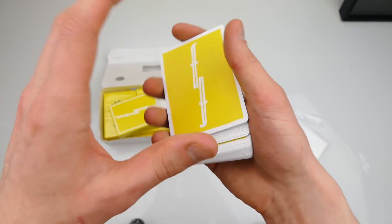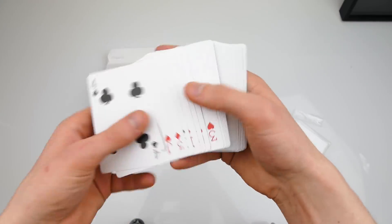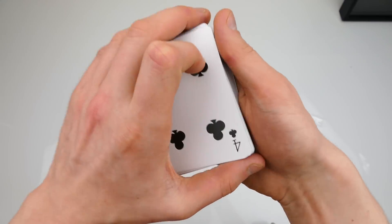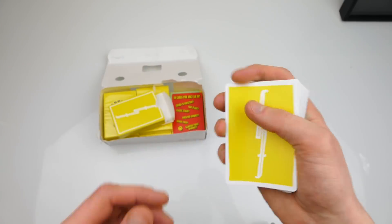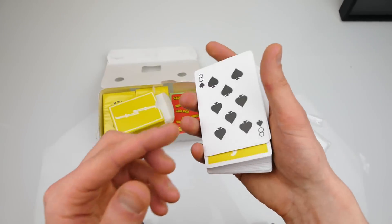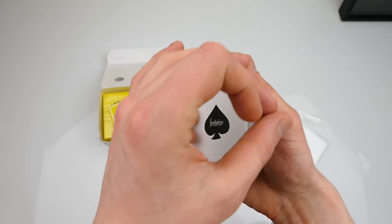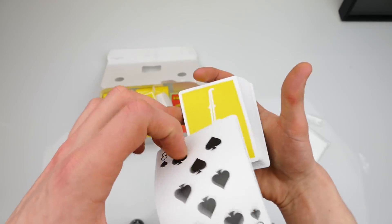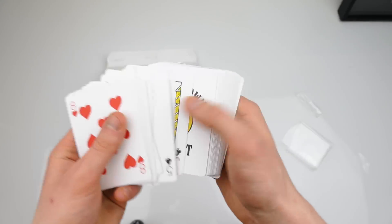That is what I like about cards that are a little bit different quality than the standard. Let's find the ace of spades and do a few color changes. Ace of spades goes inside the center, I take the top card which is the eight of spades, and now the eight changes into the ace — just like that — and then back into the eight. I'm just trying different stuff out.